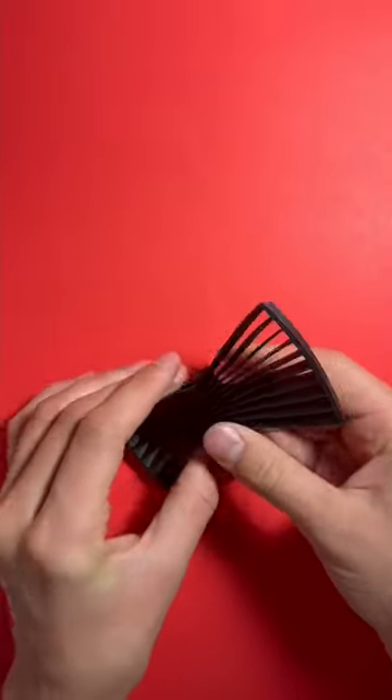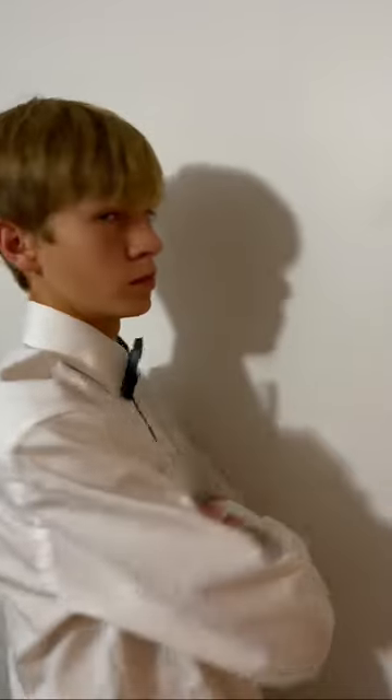Today, we're going to be making 3D printed bow ties. All files can be found in the pinned comment. They all assemble in unique ways and have an artistic look. So no matter what style you wear, you can look good in a 3D printed bow tie. Subscribe for more!